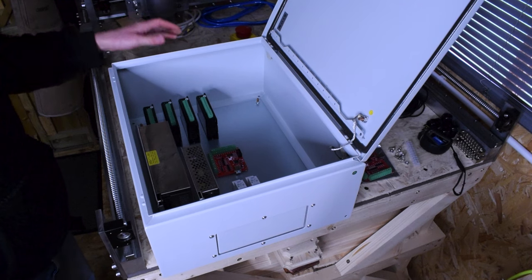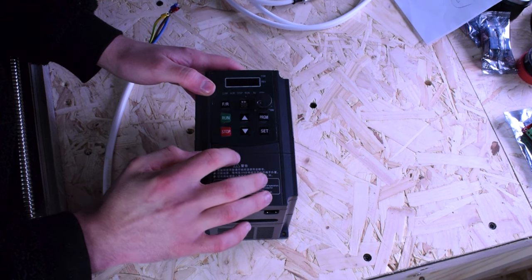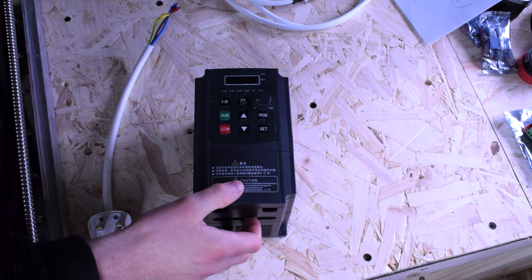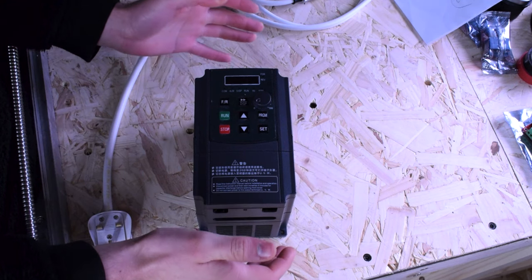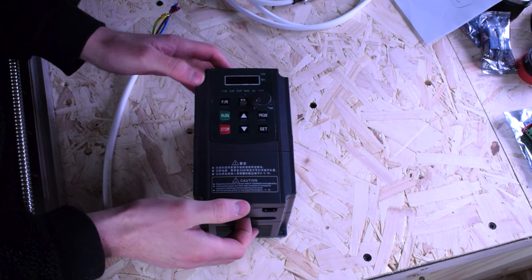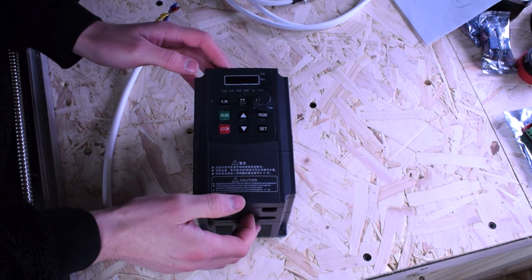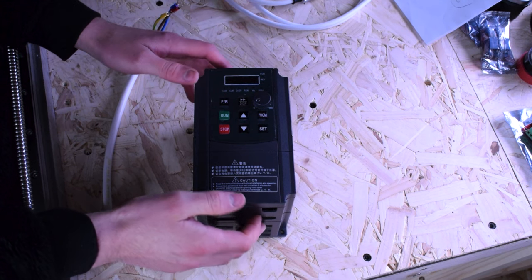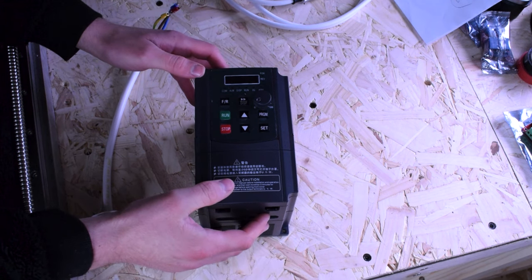One of the things we're going to do today is some basic testing on the VFD just to make sure it works, and also that our spindle motor works. It's good to have peace of mind when you order these and haven't necessarily built the machine yet. You want to test your components as quickly as you can — a lot of companies frown on replacing things bought three months ago, particularly if you're buying from AliExpress or similar.